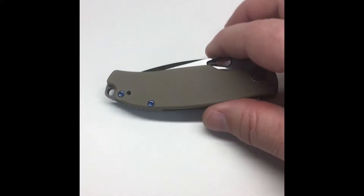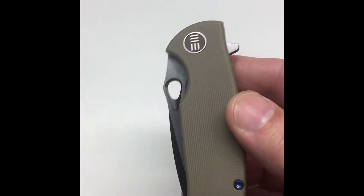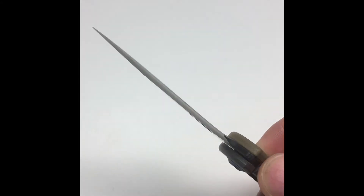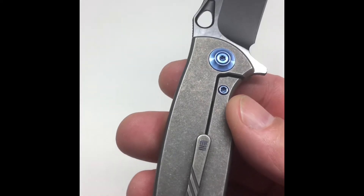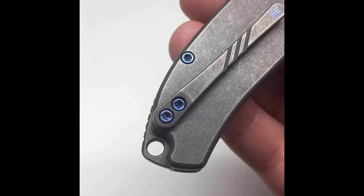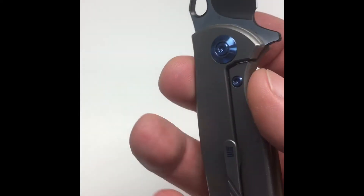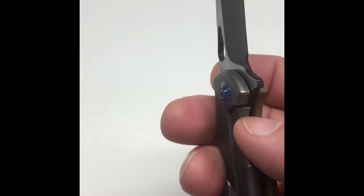Good morning pivot heads, we have the We Rectifier — and you'll see this is a beautiful blade. It's got a G10 handle, look at that blade shape, it's under three inches and the handle is under four inches. Titanium on one side, G10 on the other, beautiful hardware, and that clip is great. I've had this knife for about a week, it's really nice, and it weighs under three ounces — the action is fantastic.